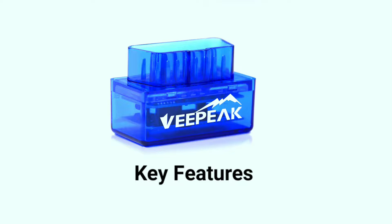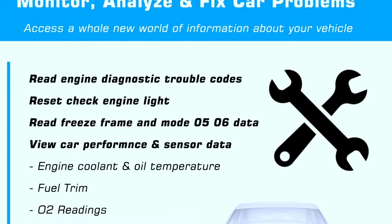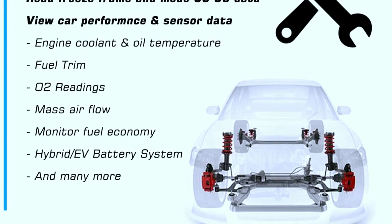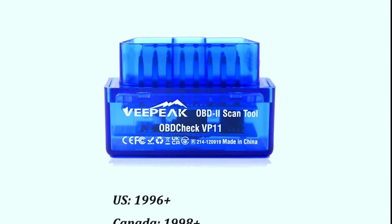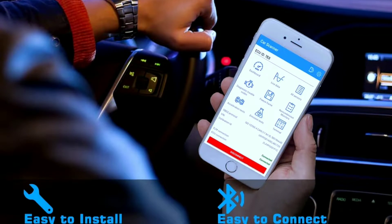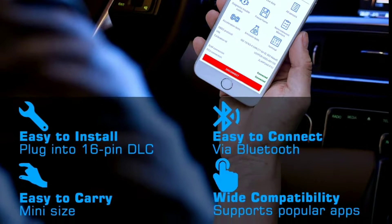Now let's discuss some of the key features that make the V-Peak Mini Bluetooth OBD-2 scanner stand out from the crowd. Real-time diagnostics: one of the scanner's standout features is its ability to provide real-time diagnostics — it can read and clear trouble codes, helping you identify issues before they become major problems. Extensive compatibility: the V-Peak scanner is compatible with a wide range of OBD-2 compliant vehicles, so it's likely to work with your car. Wireless connectivity: this scanner connects to your smartphone or tablet via Bluetooth, eliminating the need for wires and making it a breeze to use.